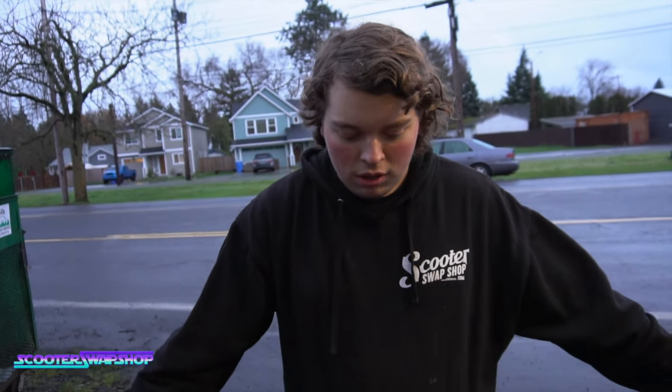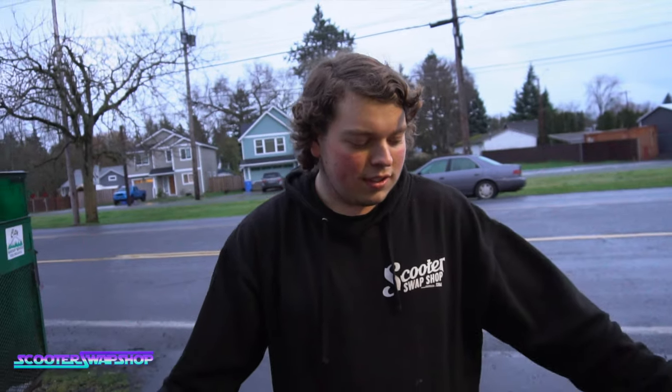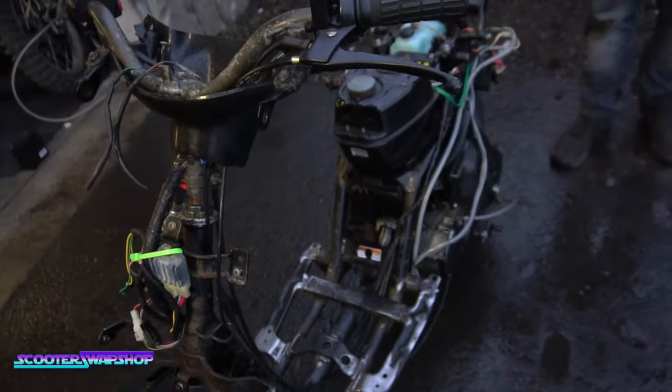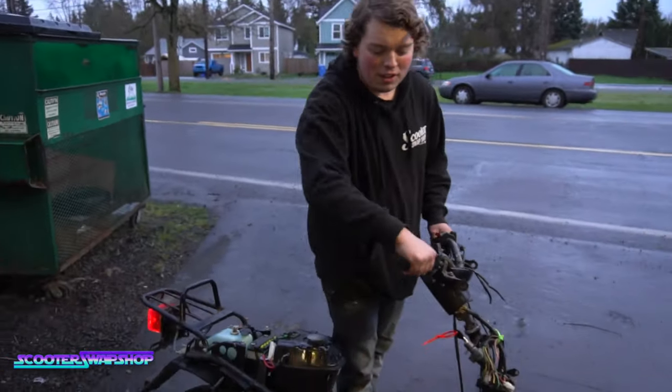That's pretty good — the crank is still stock. There was a rock in the motor on the other one. I thought the rock was in this one. Look, it stands on its own — no center stand, nothing. Just flat tires.